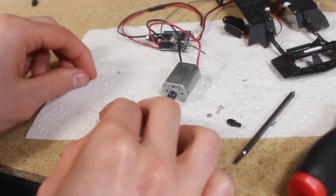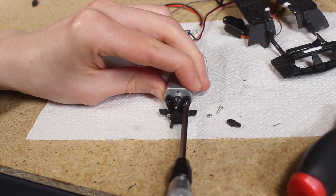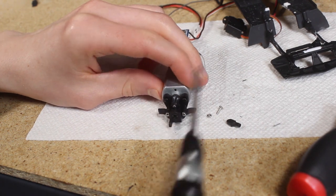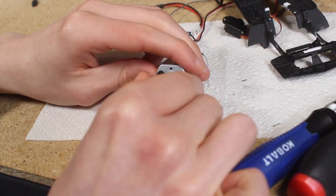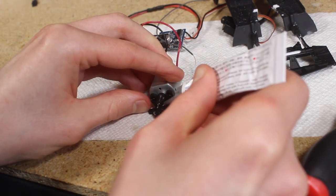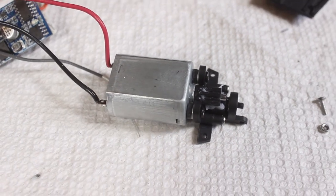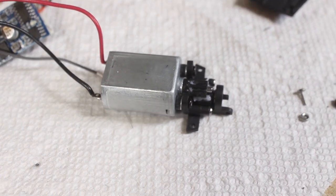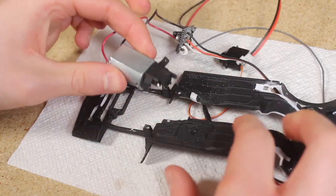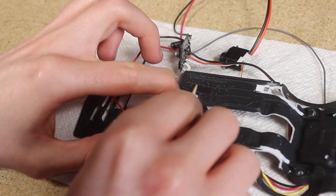Other than the spacers, this motor mount goes together the exact same way as before. I wanted to test fit the new motor mount assembly so I can figure out how low I need to make the new crossmember.